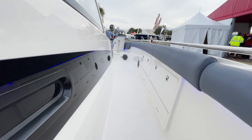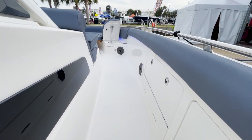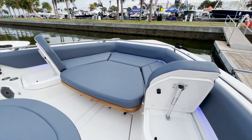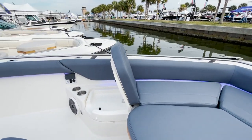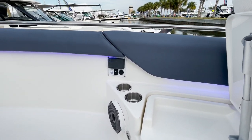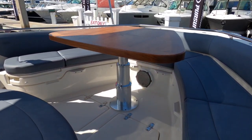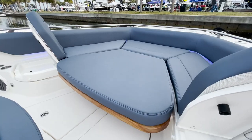As we step forward to the beautiful bow, look at how safe this area is with easy egress. This whole area is totally convertible — your stereo system is right here with duplicate controls, and that audio system is going to thump. You've got a table that converts this whole area.